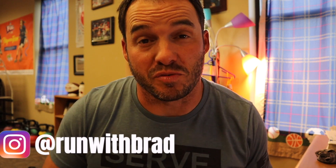Hey, what's up guys? Welcome to today's video. It is Run With Brad. If you didn't know, I'm a PE teacher and the product I'm going to show you today could be a PE teacher's best friend.